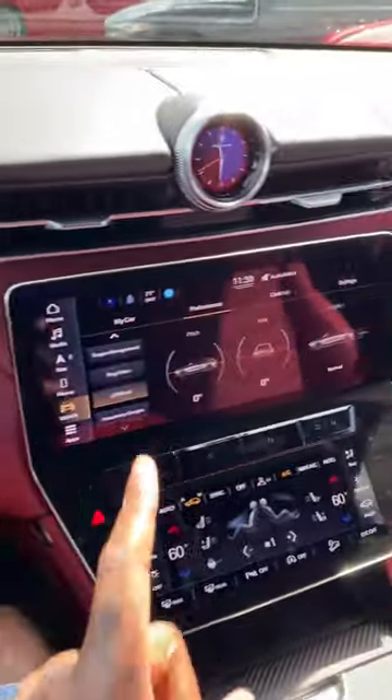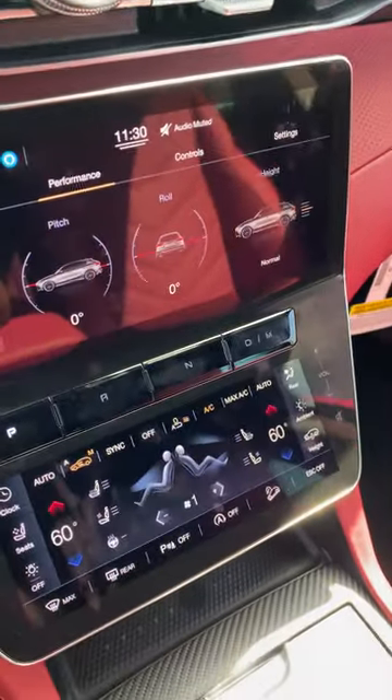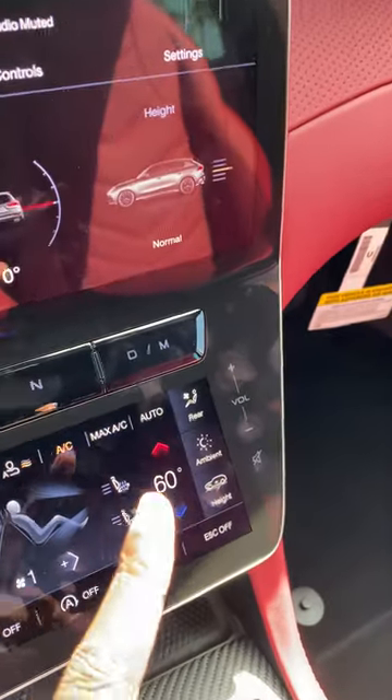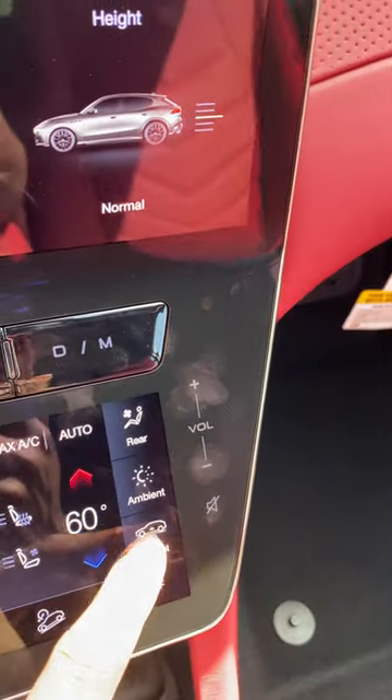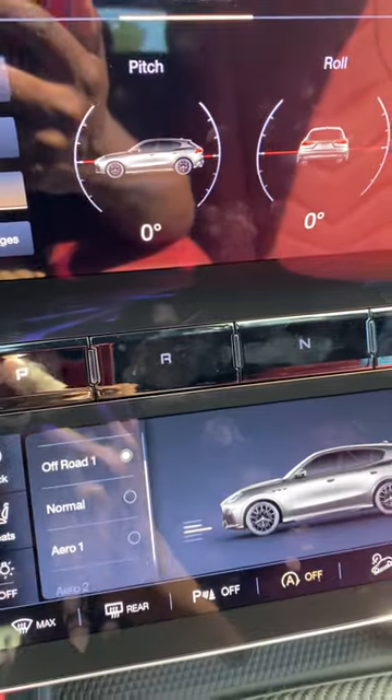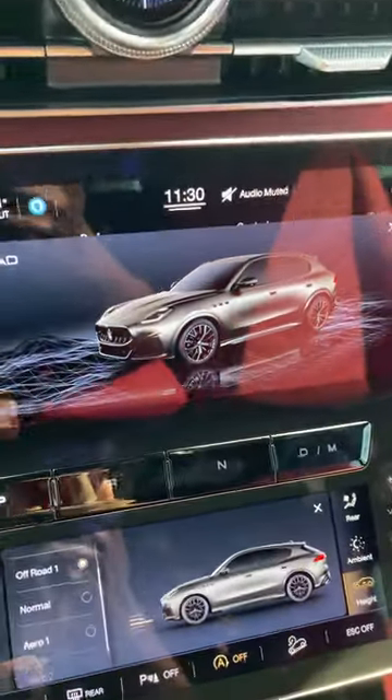What's good guys, welcome back to Ron's Rise. I'm in the new 2023 Maserati Gricola Trofeo and it is equipped with active air suspension. So you can see on the comfort screen, which is the 8-inch screen here, you can select your height here and it shows you the different versions of off-road mode, which will bring it up high.